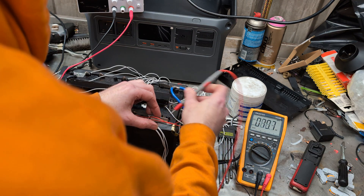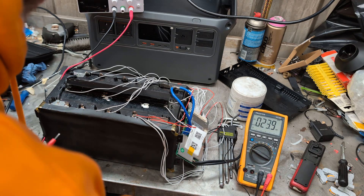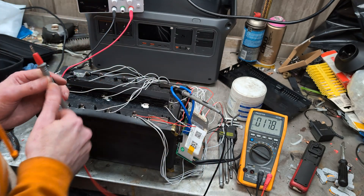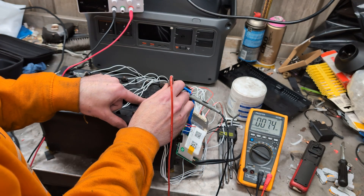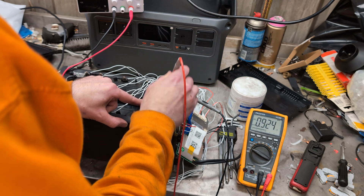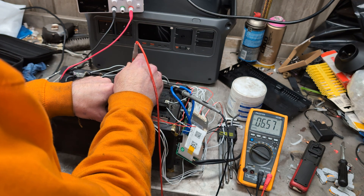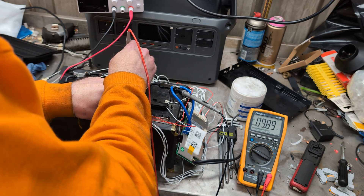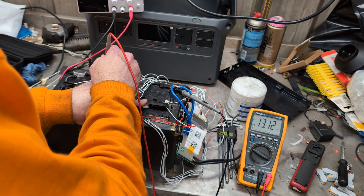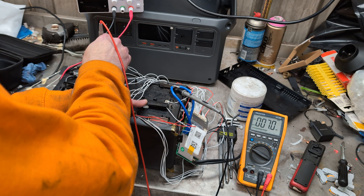Battery positive goes in there. I'll stab the negative into the ground and I've already numbered them on here, so the first cell would be obviously three and a bit volts. You're going three, six-ish, then nine — you get the idea. Then 13, 16, and then probably 19 and a bit.